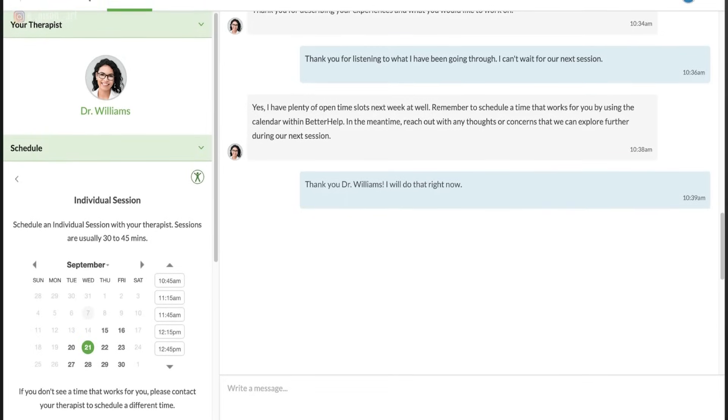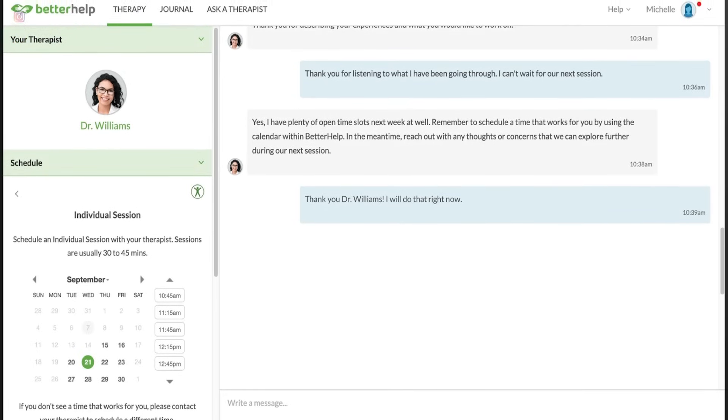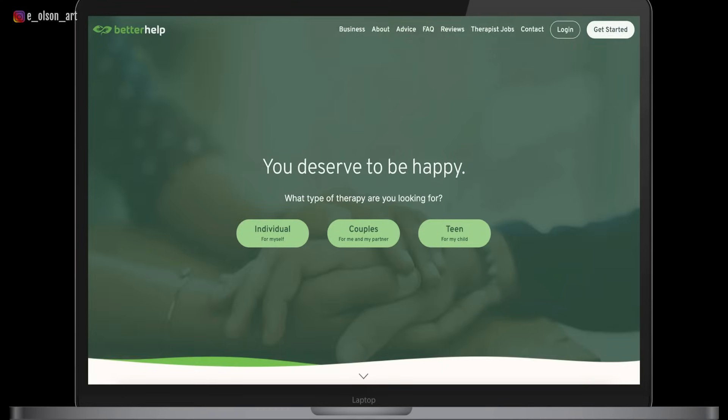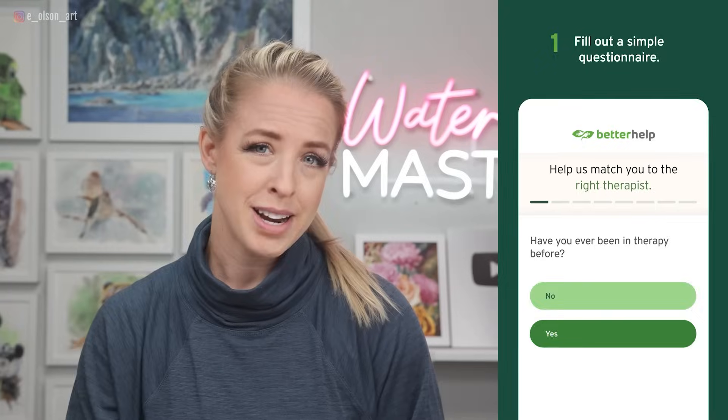Whatever's the most comfortable version of therapy for you, BetterHelp can match you to one of over 30,000 therapists in their network, which gives you access to a wider range of expertise than may be available in your area. To get started, you just fill out a questionnaire to help assess your specific needs, and then you'll get matched with your therapist, in most cases within 48 hours or less.